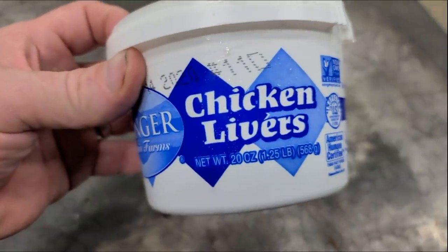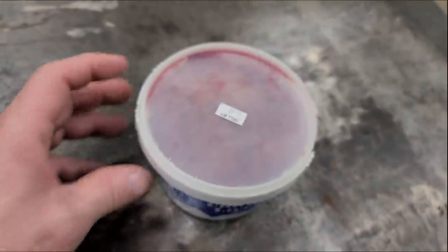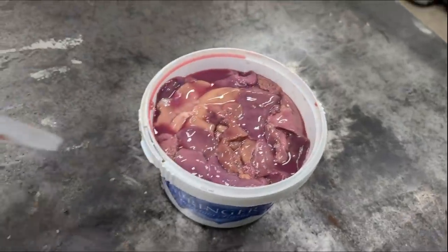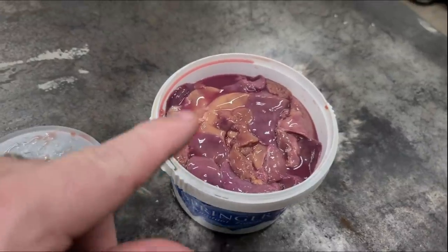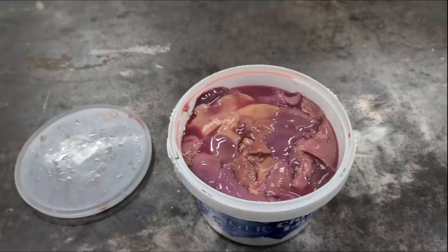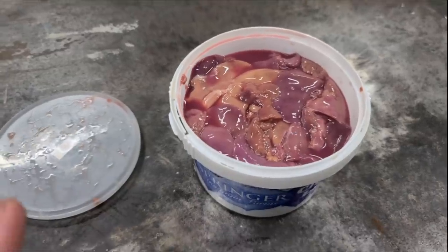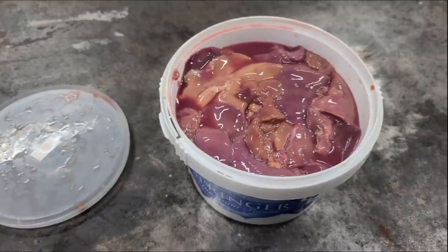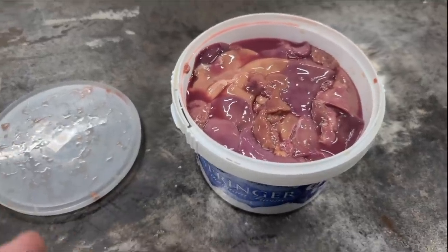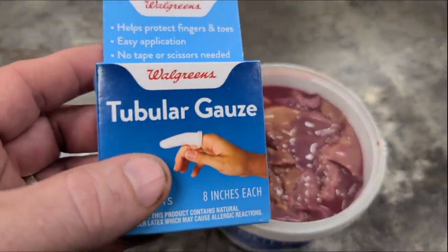Fishing hack number one. Everybody knows what chicken livers are. Chicken livers make great bait for catfish, and as a matter of fact they make really good bait for hybrids and striped bass. The problem with chicken livers, as you probably know, is it's hard to keep them on the hook. When I was at the catfish conference I saw a product somebody was selling to hold chicken livers on the hook better — turns out all it was is tubular gauze.